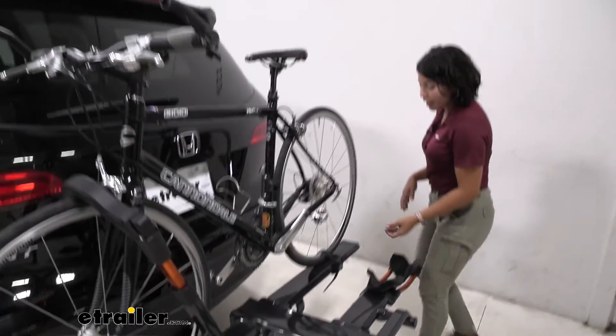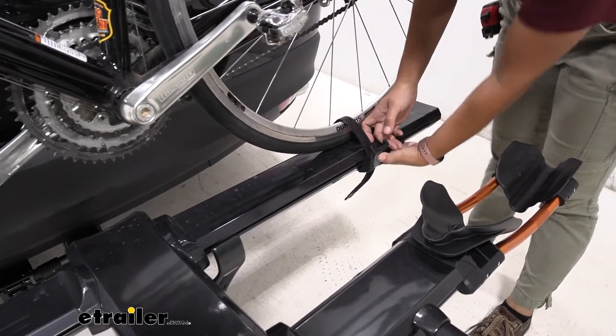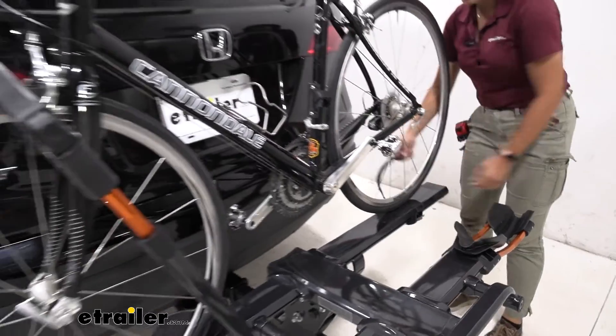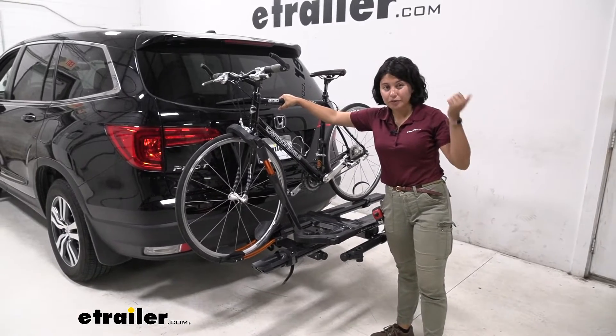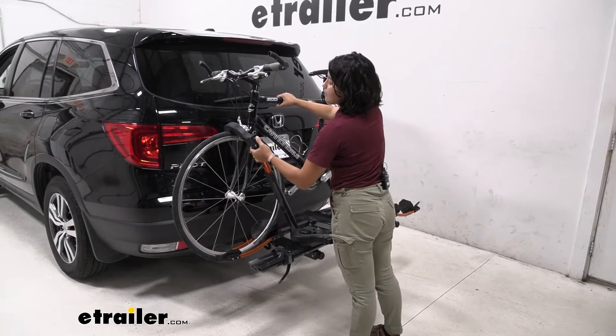You also have a front wheel mount and a rear wheel strap for security. When you want to take your bike off, you start at the rear wheel strap, press that lever to disengage, pull up, bring it over to the side, then go over to that front wheel mount. Because of that design, we can carry our carbon fiber frame bikes, our women's frames, our step-through frames, children's bikes, things like that.